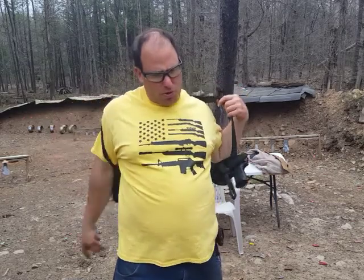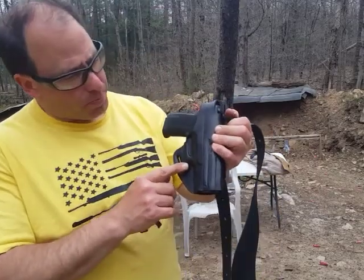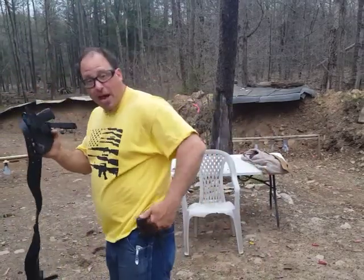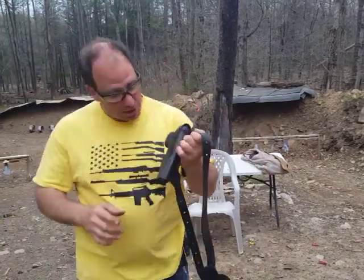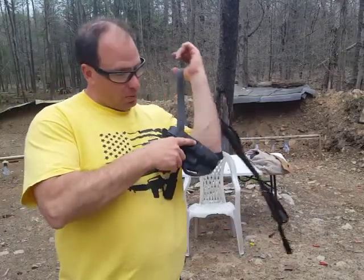Let me take it off one more time so you guys can take a closer look. I've done leather work myself — I've actually made holsters — so I can recognize really nice work when I see it.